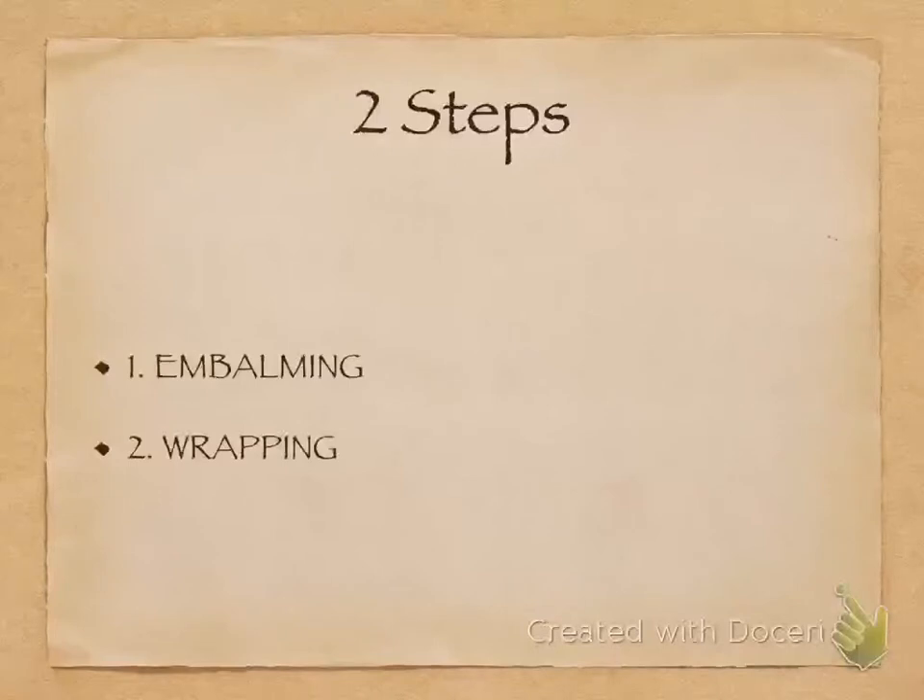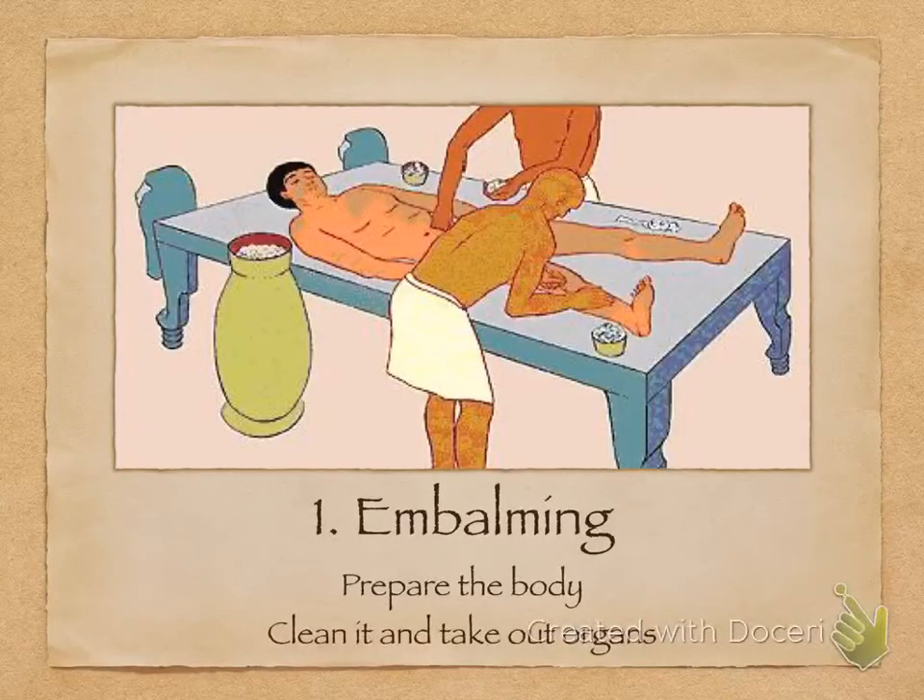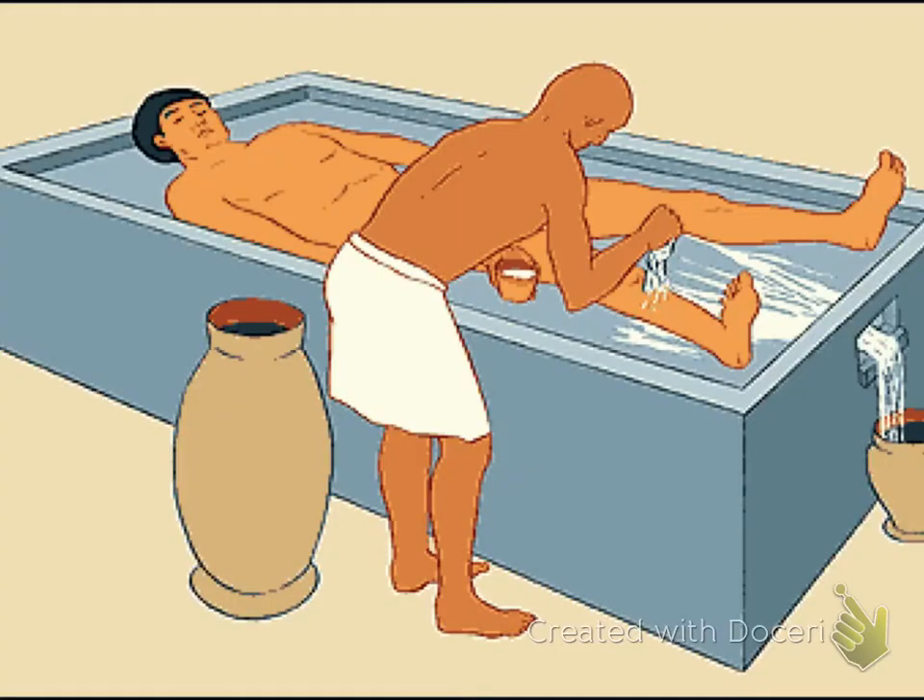Embalming is when they prepare the body after the man has died for burial. They clean it and they take out the organs. In the picture you can see them putting special balm — like oil — on the body. At first they wash the body with water from the river Nile, because it was convenient and right next to them, but most importantly because it was sacred in their eyes — a sort of religious or holy water. So they clean the whole body with the water.